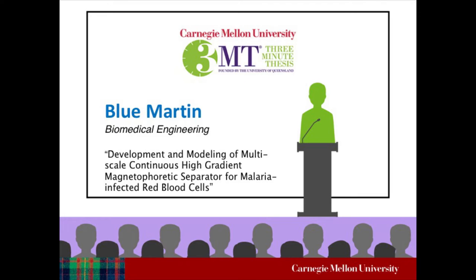Our fourth presenter today is Blue Martin. Her title is Development and Modeling of Multiscale Continuous High Gradient Magnetothoretic Separator for Malaria-Infected Red Blood Cells. Welcome.